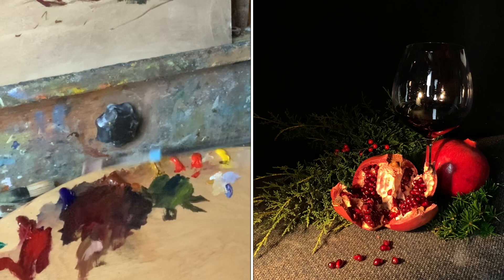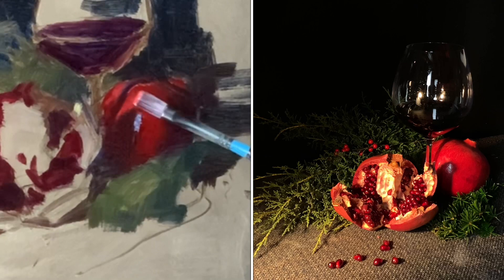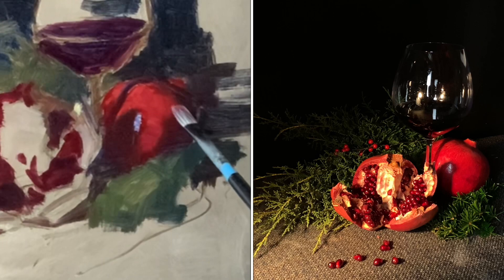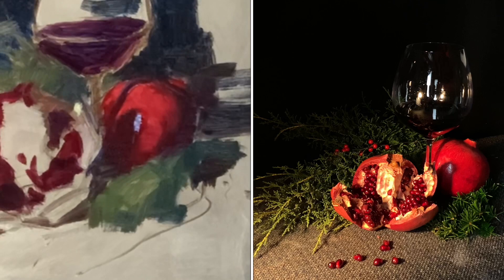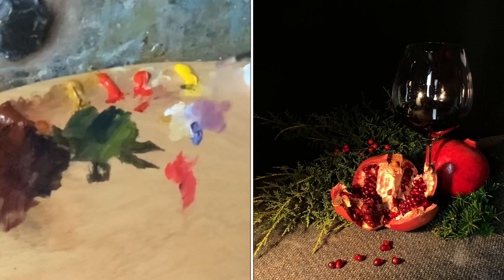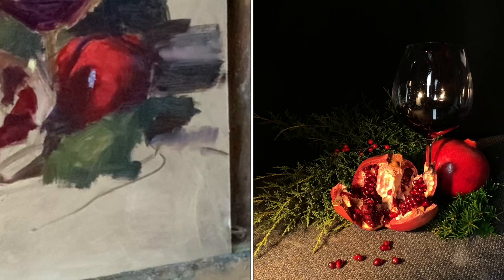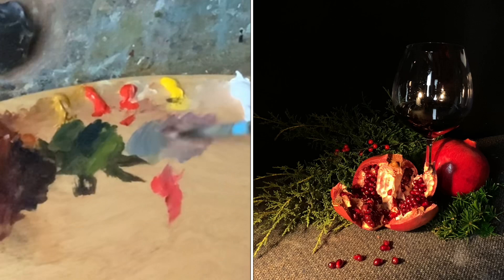I'm paying attention to warm and cool variables throughout the painting. Whatever it is you're painting — landscape or portrait — you're always confronted with warm and cool. Whatever your light is, your shadow will be the opposite. This still life has warm light, so all lit areas have warmth and the shadows are very blue and cool. It's the same in landscape: warm sunlight, cool shadows. The better you get at understanding warm and cool relationships, the stronger your paintings will be.